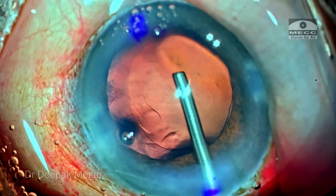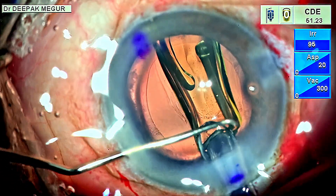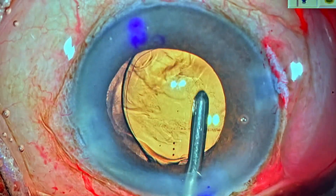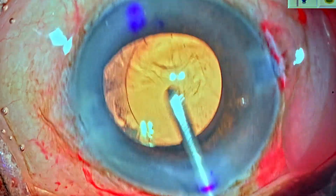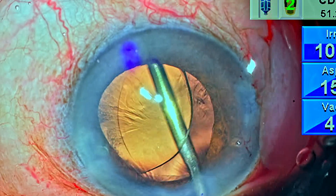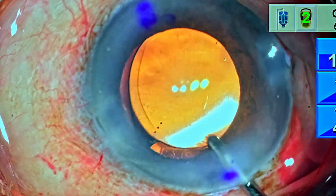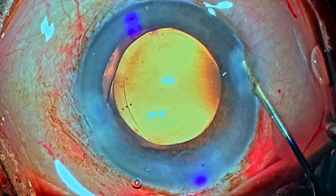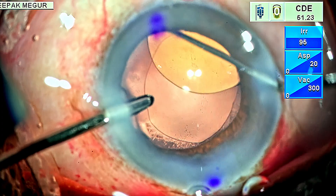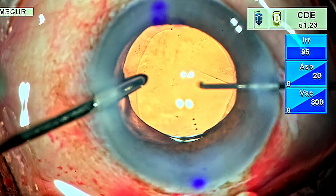Time to implant the lens. OVD is placed into the bag and the lens is loaded and implanted. There is a common misconception that for toric IOLs you must use only hydro-implantation — it's not mandatory. You can remove all OVD from behind the lens before aligning it properly. Using a viscoelastic is quite safe and it's not difficult to remove the OVD from behind the lens. The lens is finally aligned to the preferred axis.